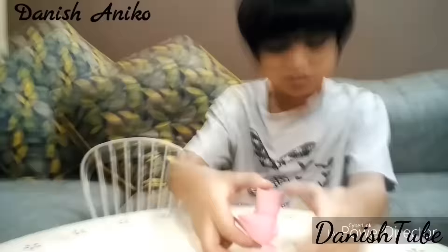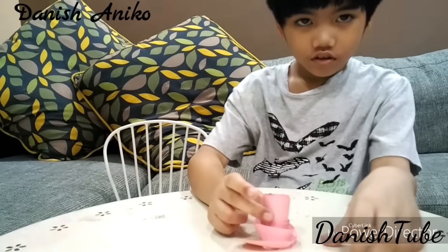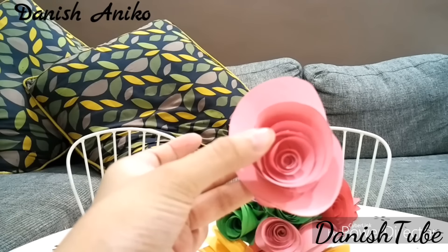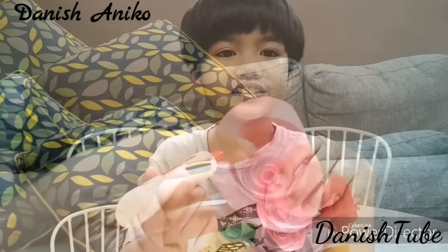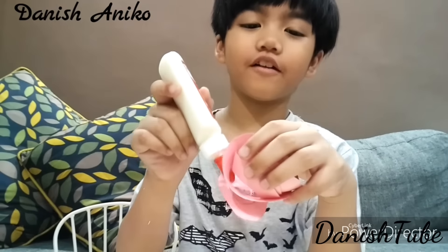This is what you will get. Next you will glue the end of the rose and make it dry.